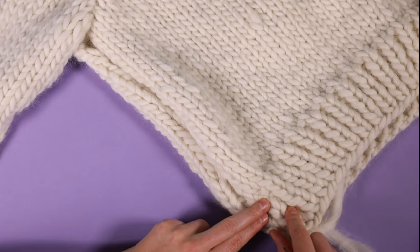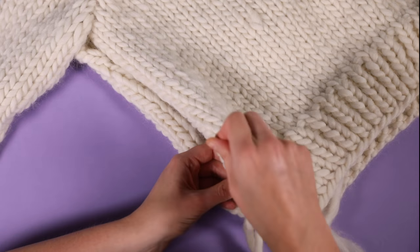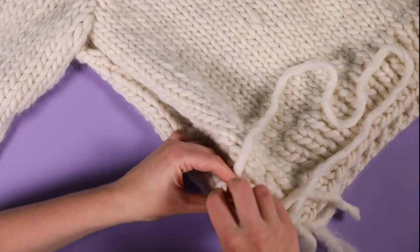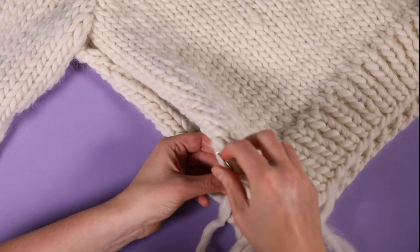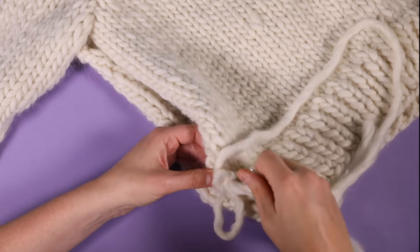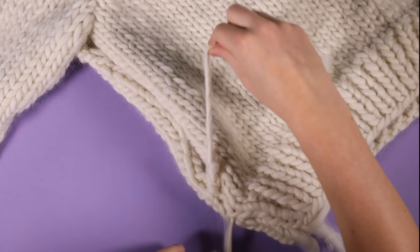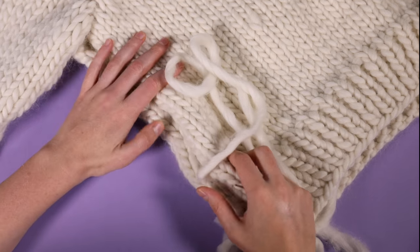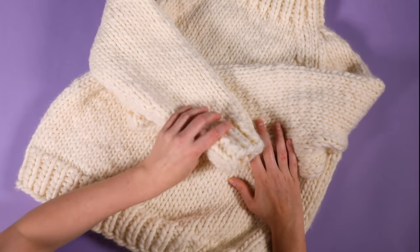Now that I've finished seaming up my 1x1 rib section, I'm going to move on to the rest of the body using the vertical seaming technique — finding my bar on one side and then the matching bar on the other side, and working my way up. I'm going to continue in this technique all the way until all of my seams are sewn together. And don't forget to weave in your ends. And here it is — the finished Eden sweater. We hope you enjoyed stitching along with us.